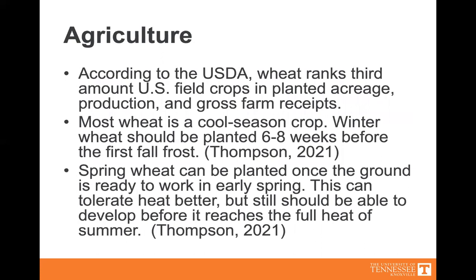Agriculture. According to the USDA, wheat ranks third among U.S. field crops in planted acreage, production, and gross farm receipts. Most wheat is a cool season crop. Winter wheat should be planted six to eight weeks before the first fall frost. Spring wheat can be planted once the ground is ready to work in early spring. This can tolerate heat better, but it should be able to develop before it reaches the full heat of summer, so it does not get scorched.